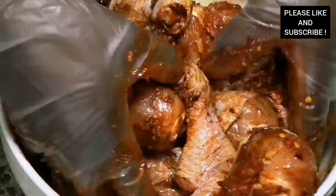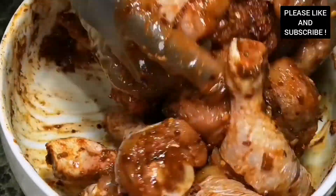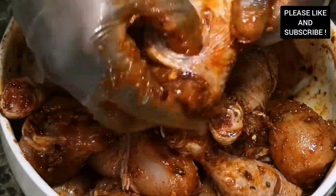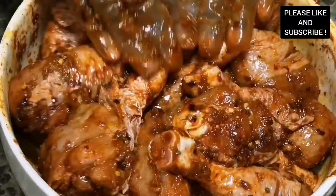We are going to grill this chicken and it's so tasty — I'm telling you, you need to try this recipe out. Please don't forget to comment down below and subscribe to my channel. Thank you.